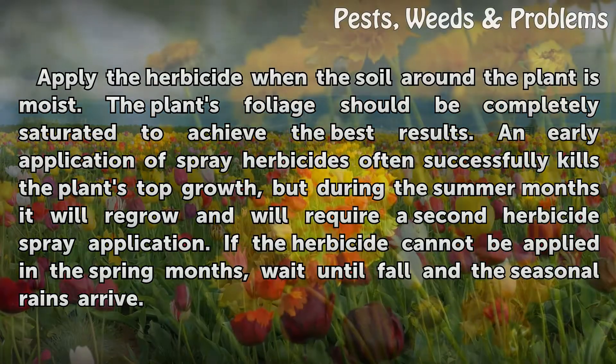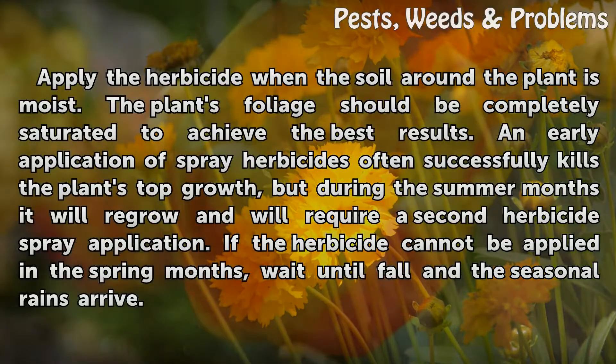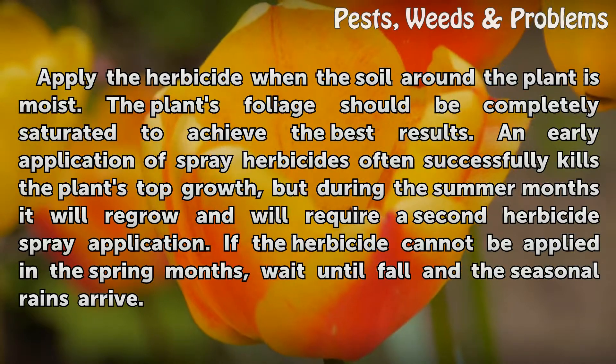Apply the herbicide when the soil around the plant is moist. The plant's foliage should be completely saturated to achieve the best results. An early application of spray herbicides often successfully kills the plant's top growth, but during the summer months it will regrow and will require a second herbicide spray application. If a herbicide cannot be applied in the spring months, wait until fall when the seasonal rains arrive.